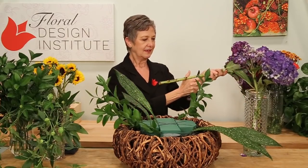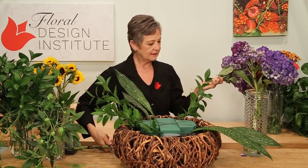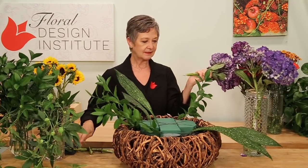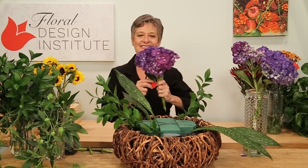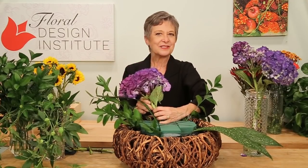Then coming in with the hydrangea. Giving it a dramatic cut — I find it does best if you cut it one direction, then the other direction. Clip it and then set it in deeply so that it is close to the water source and drinks well.